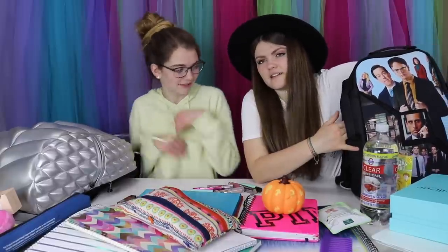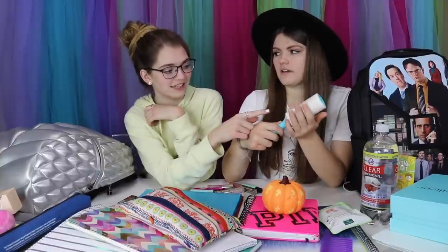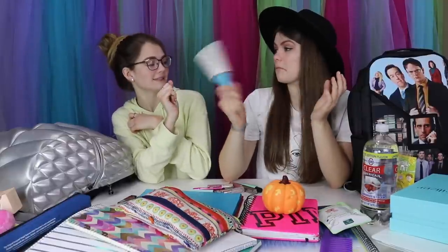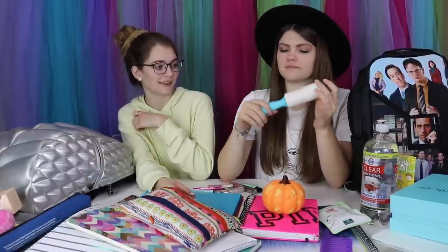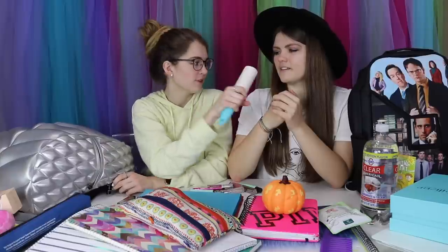I only have one last thing in my backpack — it is a lint roller. It's perfect because when your clothes are really linty, hairy, or furry from your dog you just use it. Yeah, that actually makes sense. I would pack that too. So that's the last thing.